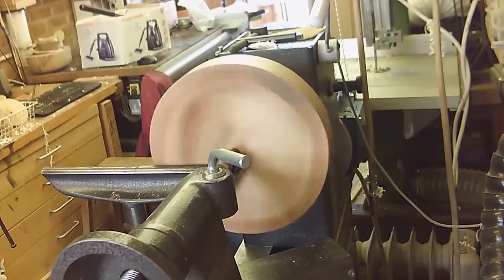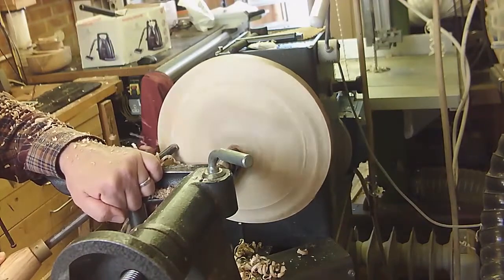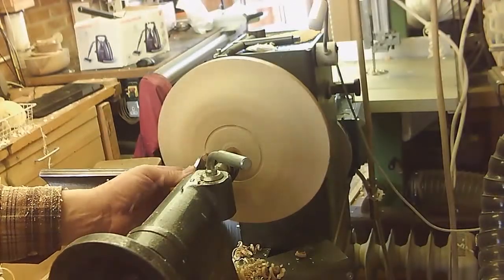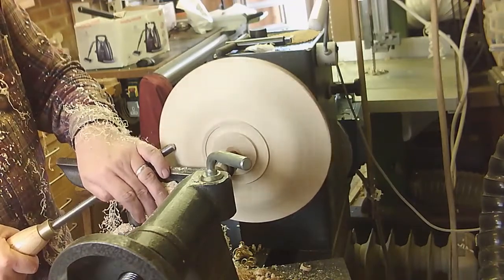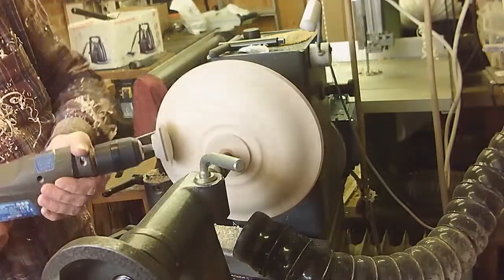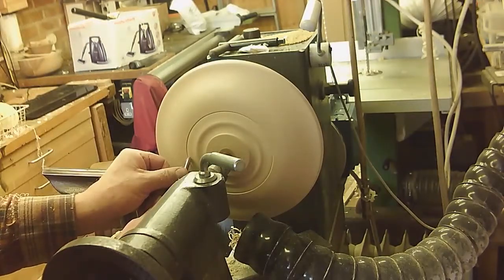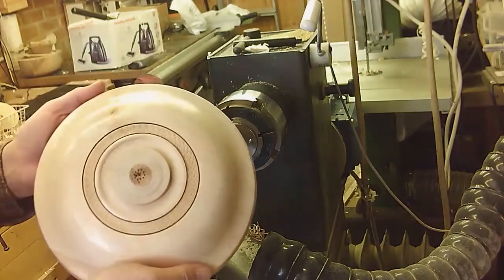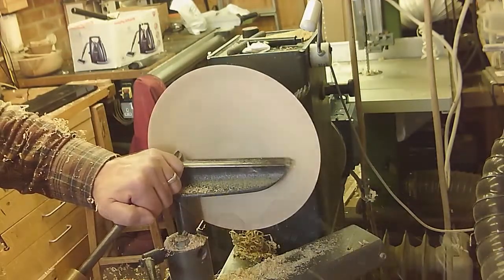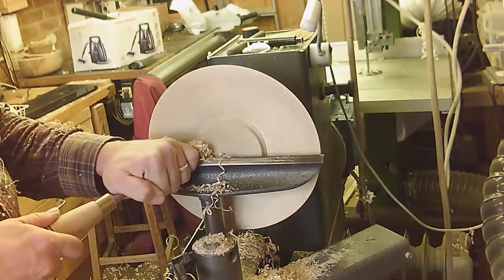Hello and welcome to this week's video: texturing and colouring a sycamore bowl. I'm showing the whole process this time because I'm making this bowl for sale in the Brighton Festival happening in May. So that's why you're seeing pictures of me making the back, putting a bit of texture on, sanding and finishing. But we'll skip through that very quickly and get to the texturing and colouring part. I hope you enjoy the video and if you have any comments that would be great.